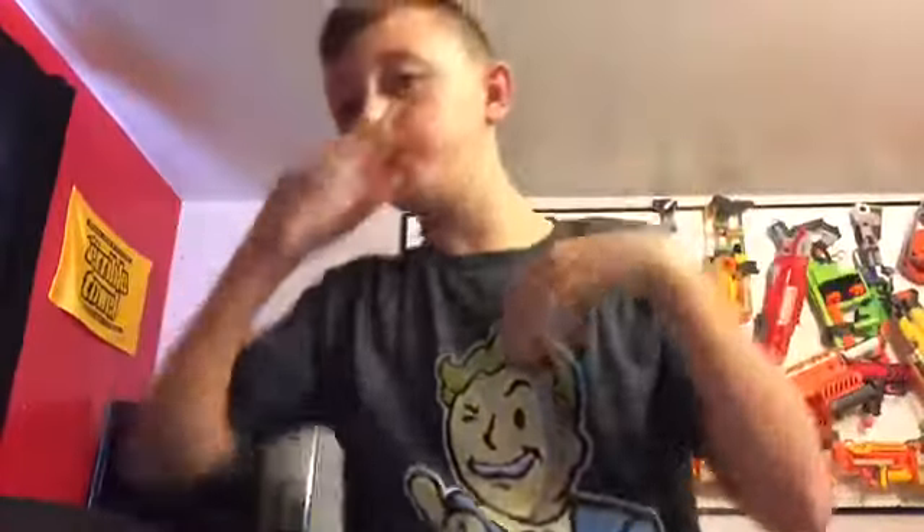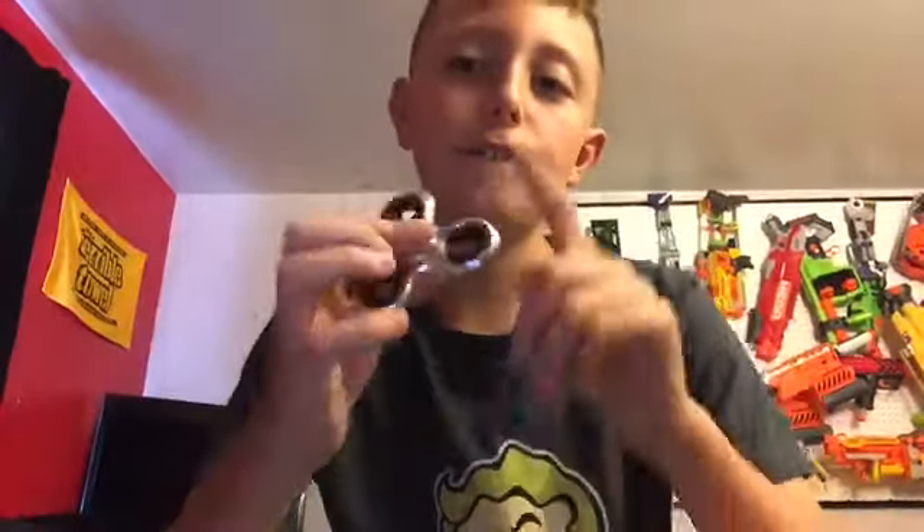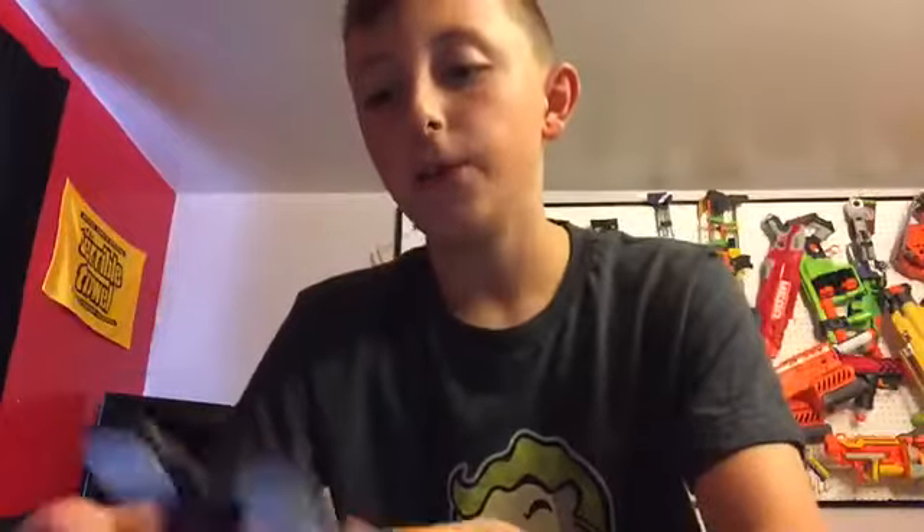Hey guys, welcome back! Today is going to be another YouTube video. I got my Fallout 4 shirt on, I'm going to be doing some gameplays. What I'm going to be talking about today is fidget spinners.